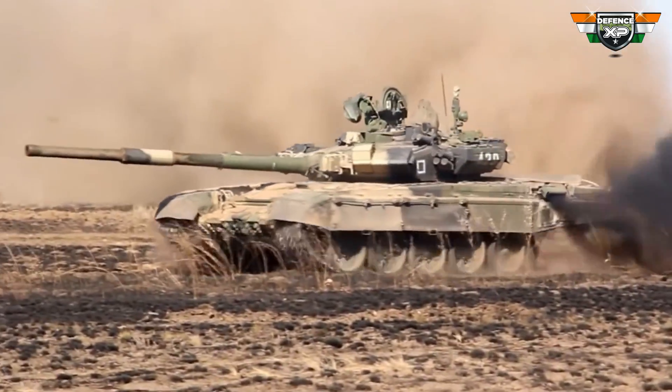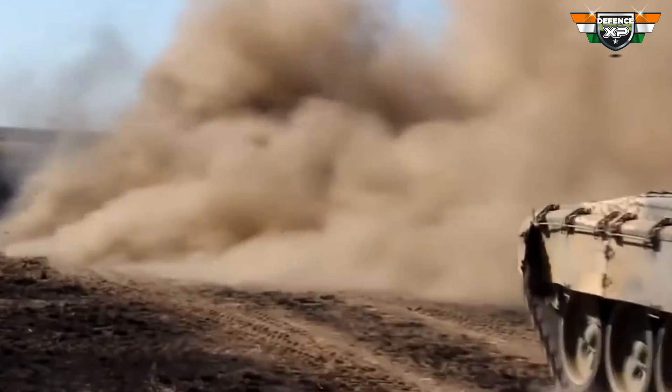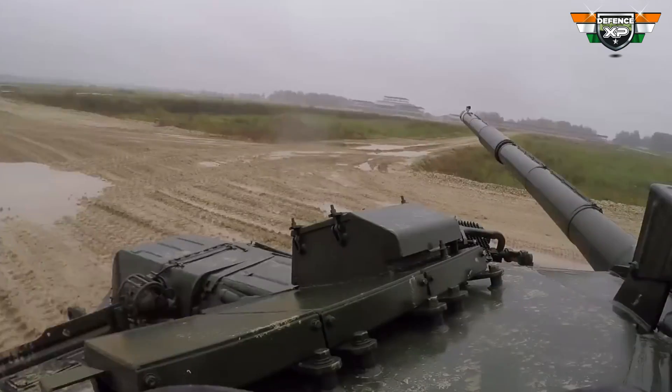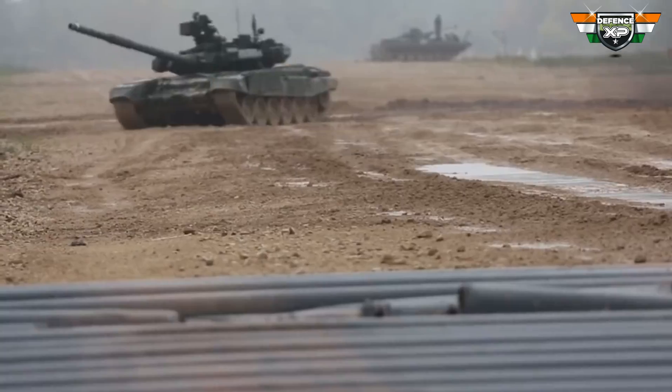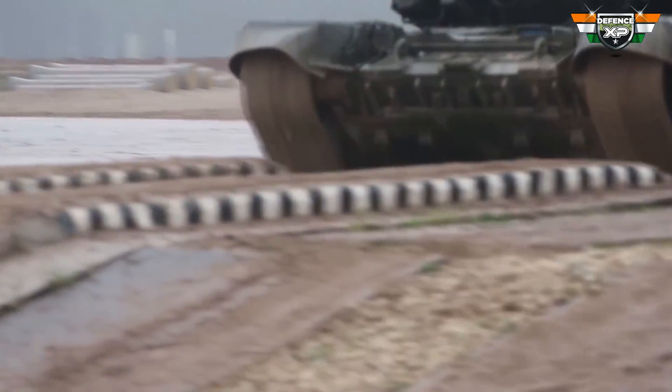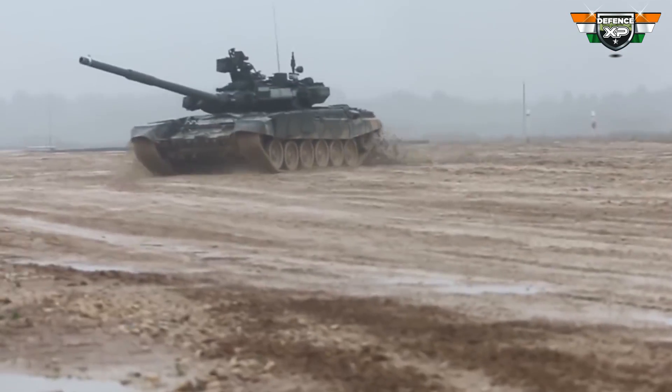The large square panels on the side skirts of the T-90 and the tapered structures on the turret are also ERA panels. The T-90 uses the advanced Contact 5 ERA. The technology of Contact 5 was transferred to DRDO under a transfer of technology agreement. The Arjun tank's ERA is a reverse-engineered version of Contact 5.